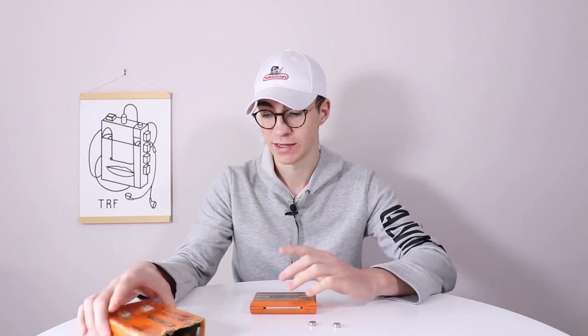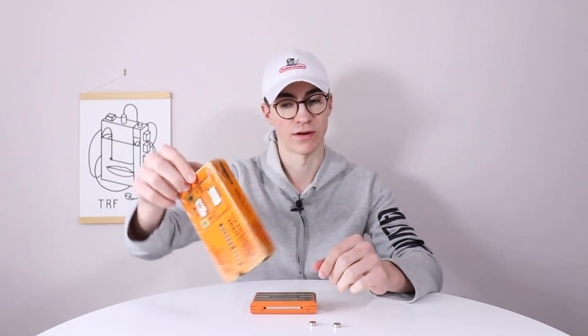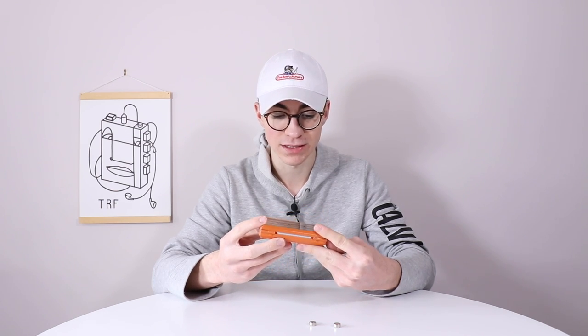I bought this on eBay recently for £20 — can you believe it? £20, which is an absolute steal. It came with the box, but the box is really tatty and didn't have anything inside. The Game and Watch itself is immaculate though. There's hardly any wear on it at all. The top has very little scratches, and it's made out of metal so it scratches super easily — but this one is mint.